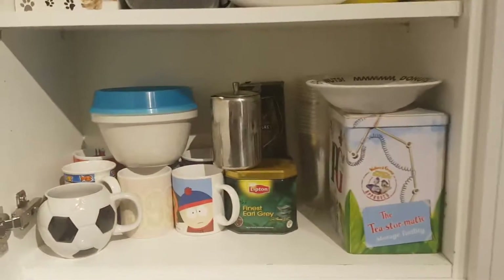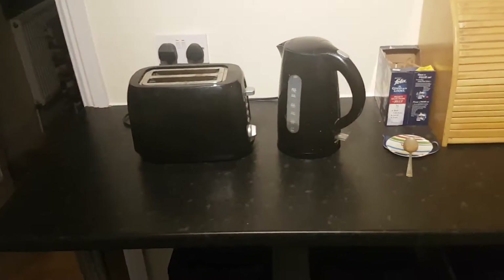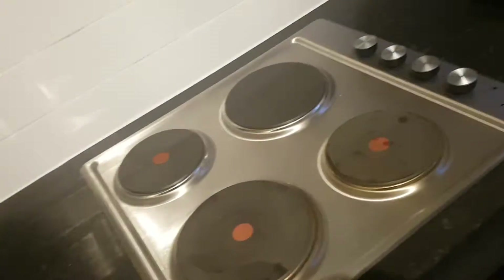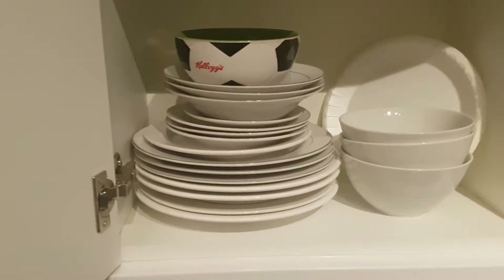Down here this one is the tea cupboard, so you've got cups and all the other bits and pieces, tea bags, Earl Grey tea and everything else. So if I want anything I'll just come from there and go straight over there and away we go.